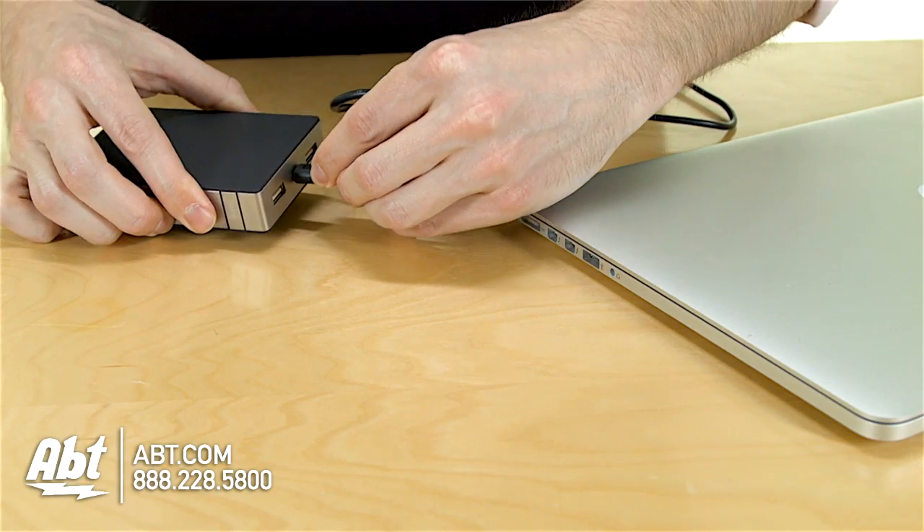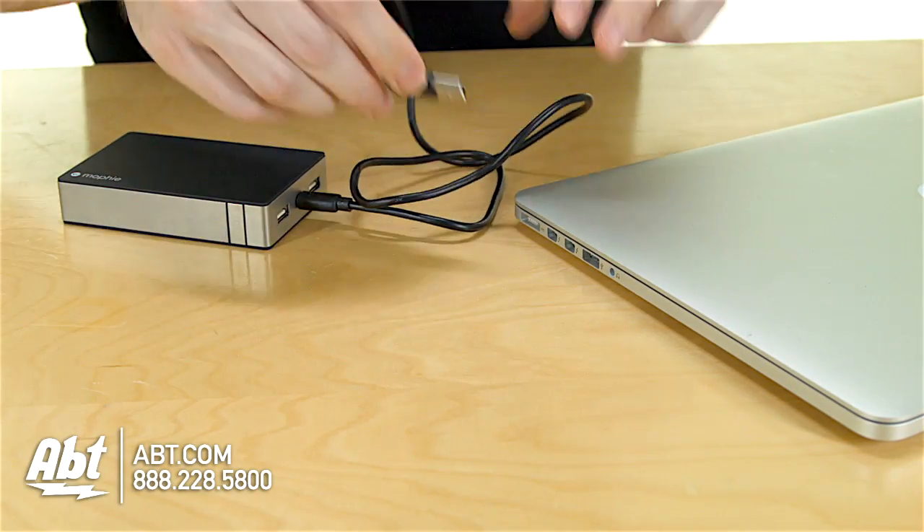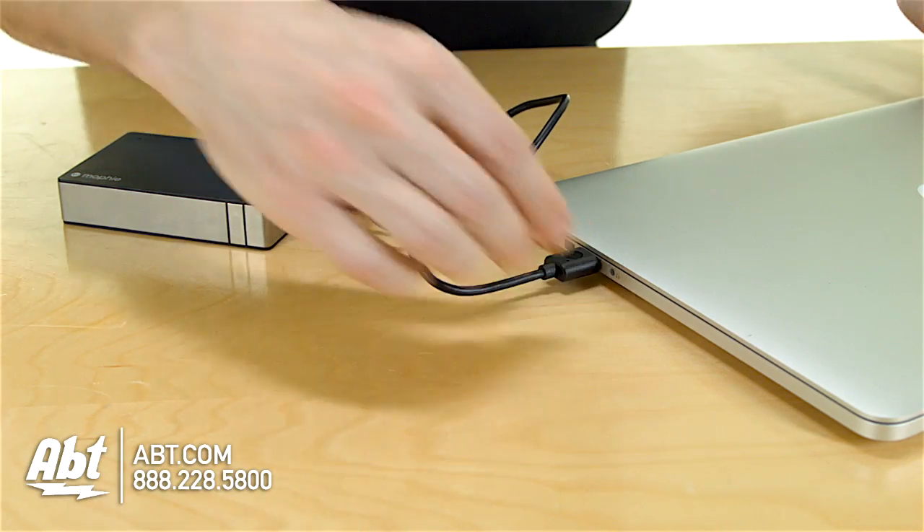And then in the middle here, you have a micro USB input for charging the battery itself. Overall, really great product — it holds the charge for a long time, so you can carry it around with you for several days without it losing its charge and its ability to charge your devices. The only downside is it is a little heavy — it's pretty close to a full pound in weight, so it's not something you really want to just throw in your pocket; you'll need a bag or something to put it in.